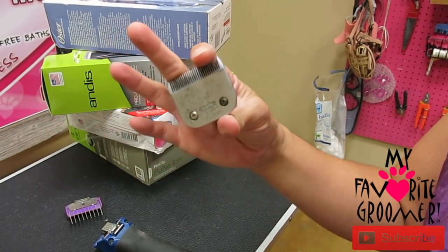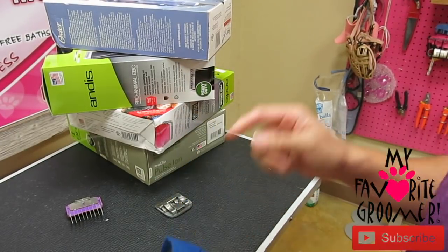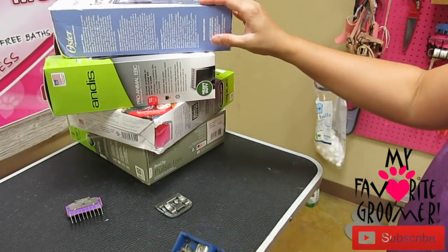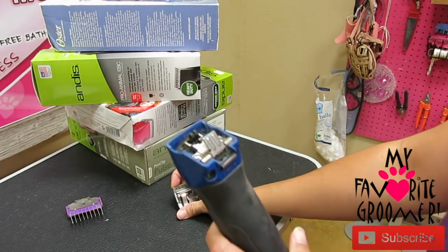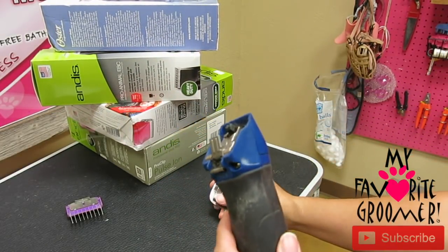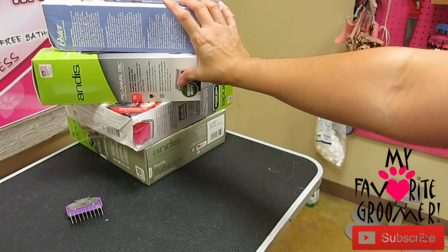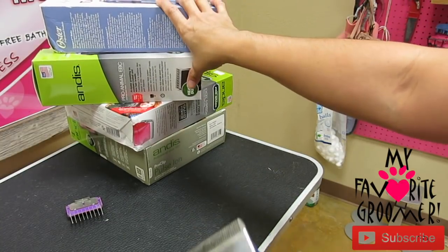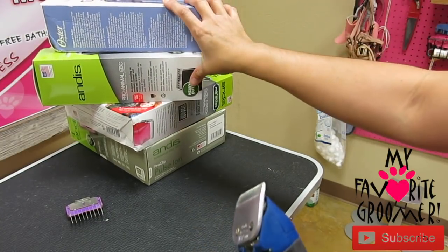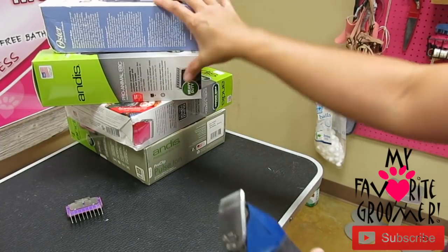Okay, blade - that's something like this. Clipper - that's something like this. Depending on what clipper you have, you can see I carry Oster, Andis - some cheap Andis, some expensive Andis. Depending on the clipper you have, you may or may not be able to take the blade off. I don't carry Wahl - they're cheaper, cordless sometimes. I don't use Wahl.